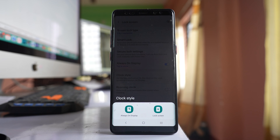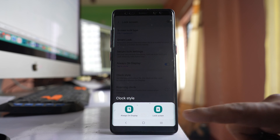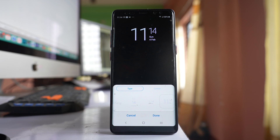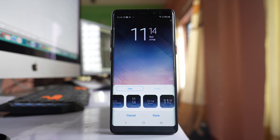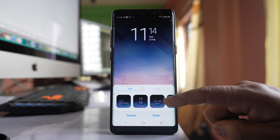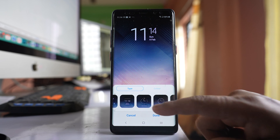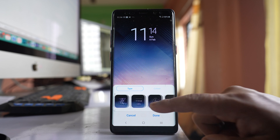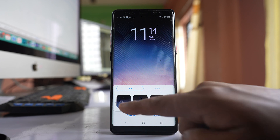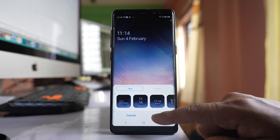You can change the style of the clock for both of these. I will select Lock Screen, and from here I can select any style which is present. I'll select this one — this will be the display — and then done.